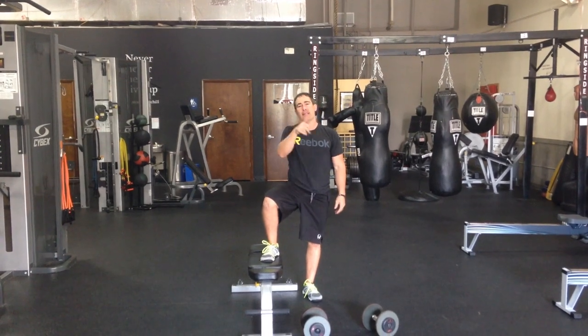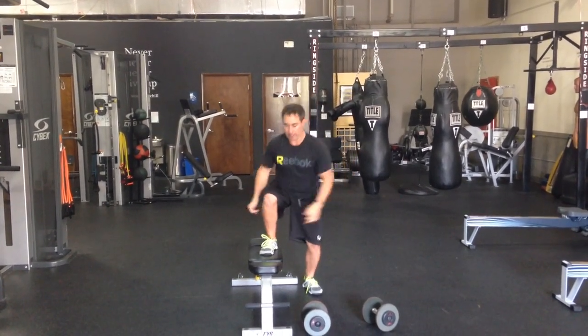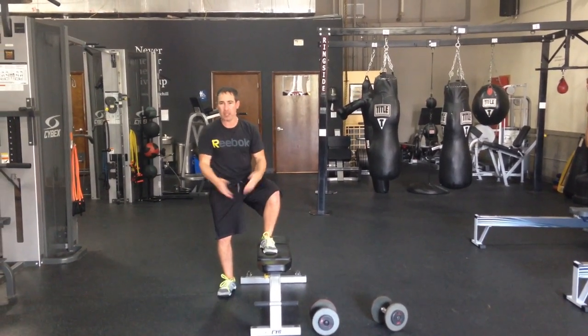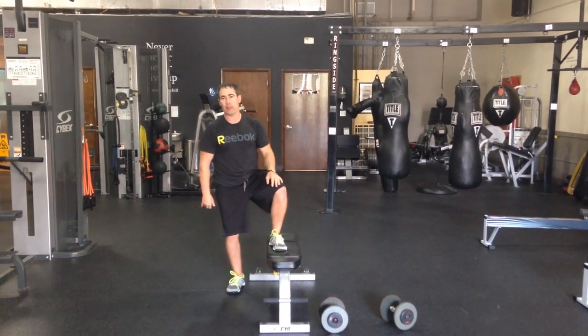Why I like this is because it's high intensity in regards to the explosion but low impact, because I'm jumping high but landing right back on the bench. Plus you can do it in a gym with basic equipment — body weight and a bench.